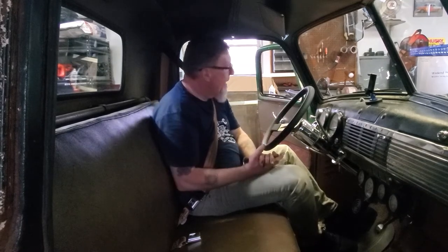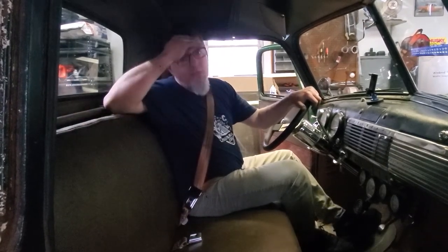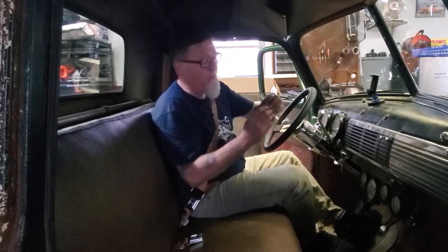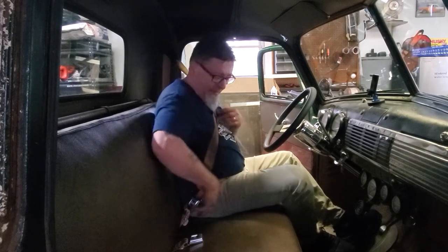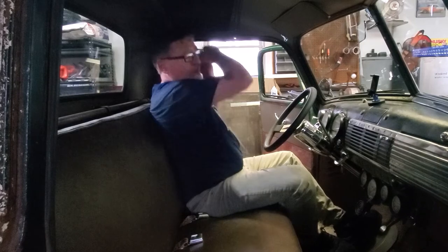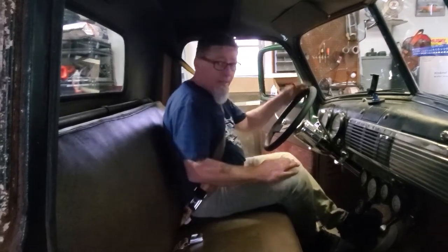These seat belts came from Seat Belt Plus — I'll put a link in the description. There are a few things I don't like about them. There's another seat belt company called Brothers that has a big mounting plate that goes in the corner, which I think is important. With the Seat Belt Plus kit I had to add my own washers, so if you're willing to buy a few washers and save the money compared to Brothers, you're good to go. Another thing I'm struggling with — probably because it's new — is the retractor sometimes gets hung up sooner than I'd like. It could be an adjustment issue or me pulling it out crooked, but either way I only have to pull it out once and then I'm locked in.